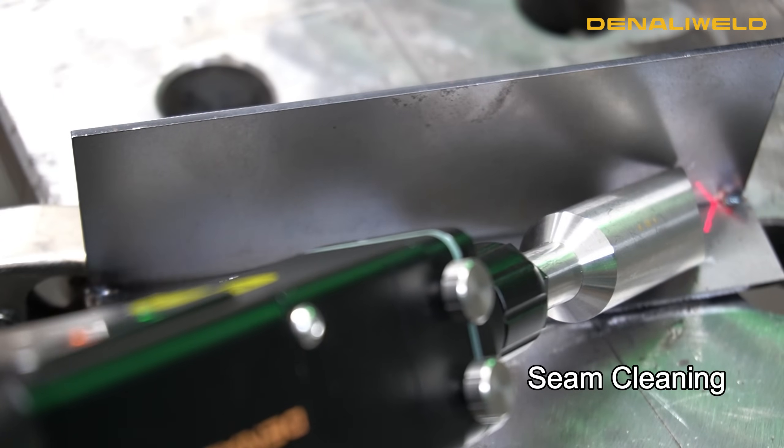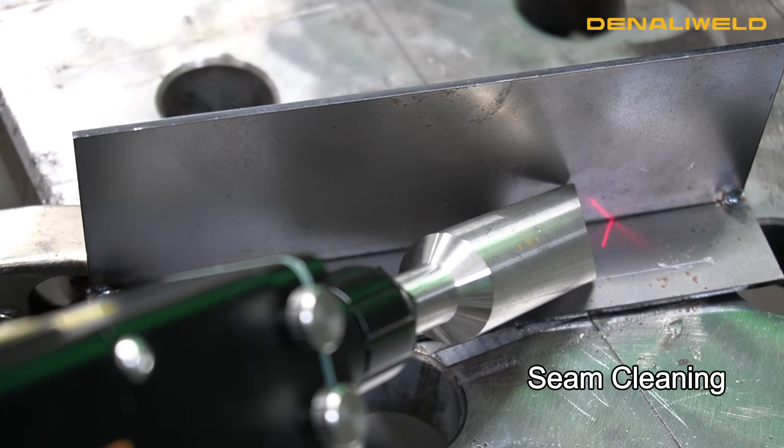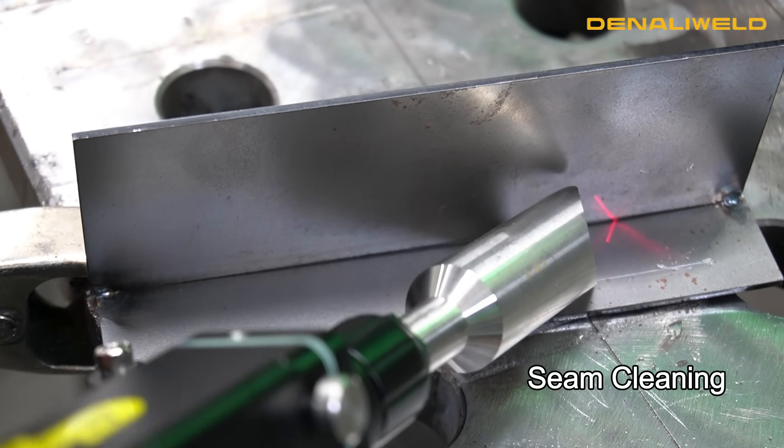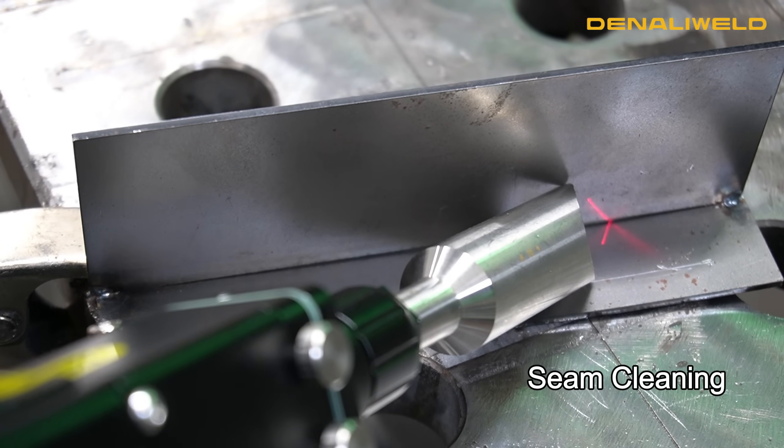With the seam cleaning tube still attached, we're going to pre-clean this T-joint to get it ready for welding. Notice how the red light indicator is centered on the joint to ensure that you're cleaning the weld area prior to pulling the trigger.